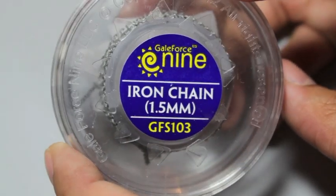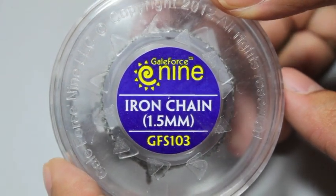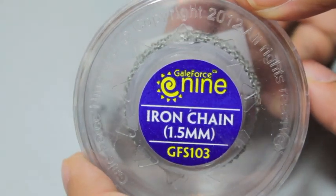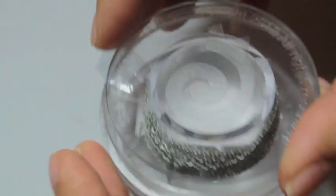What up players? It's Wolboss Teop in this mud. Today we're reviewing a product from Galeforce 9 called Iron Chain 1.5mm. This is a hobby product review, and I really love this stuff.